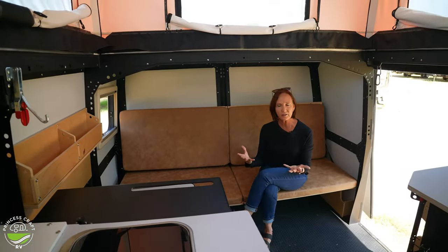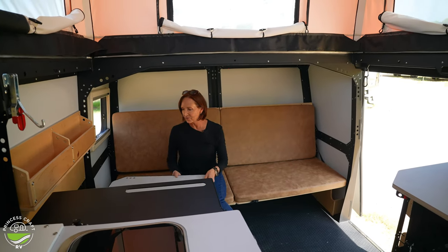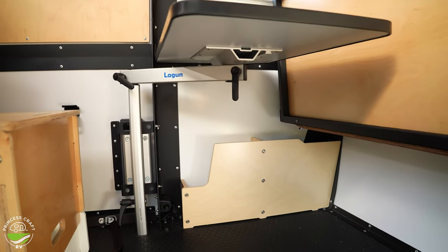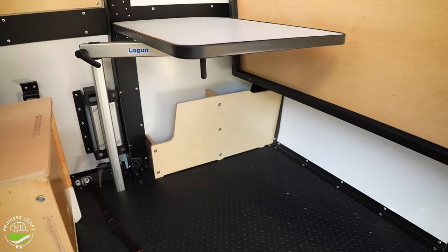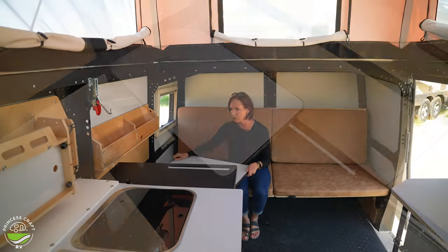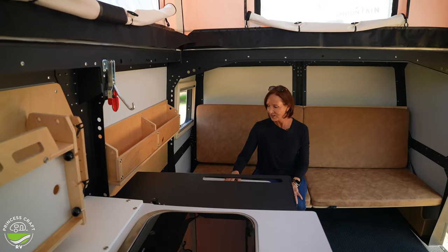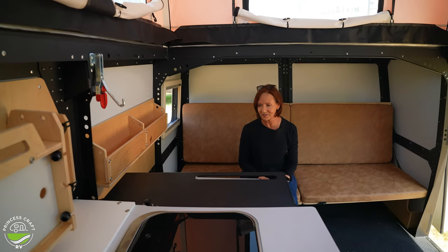A swivel table on the Lagoon Bay so it can move around, and this flips right up to make a bunk. So you can have two bunks right up here for kids, adults, whatever you need. I also like the fact that with this Lagoon table, it makes a very nice workspace. Sometimes you have to pull up that laptop and take care of a few things. You could also pull it up and make a standing desk out of it because it is adjustable not only in height but swiveling around to different locations.